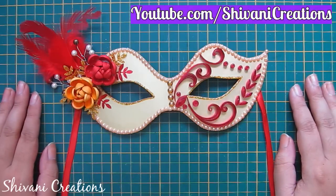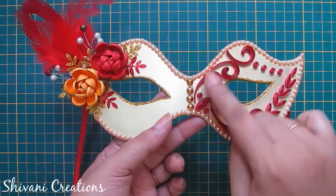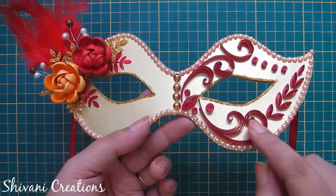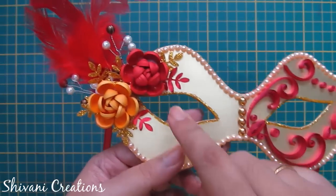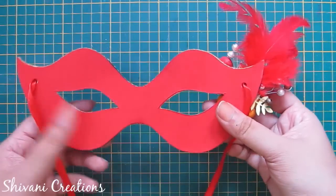Hi friends, this is Shivani here. Welcome to my channel Shivani Creations. Today I am showing you how to make this very beautiful party mask which is made out of quilling strips. Isn't it very beautiful and vibrant?